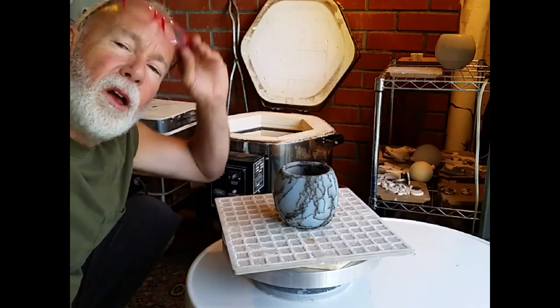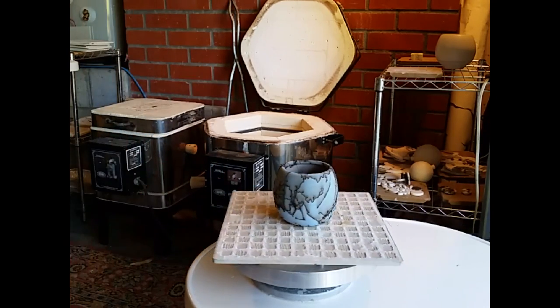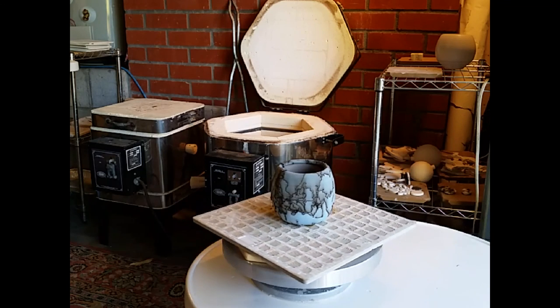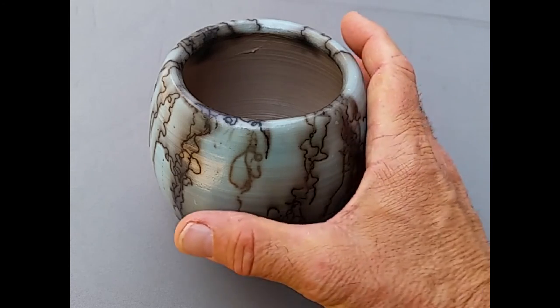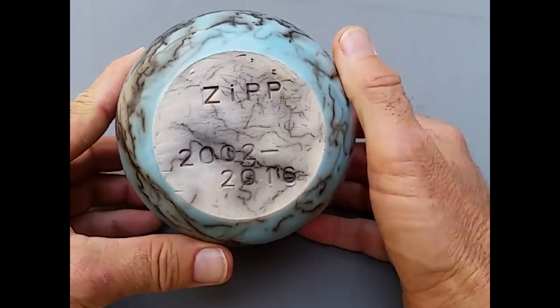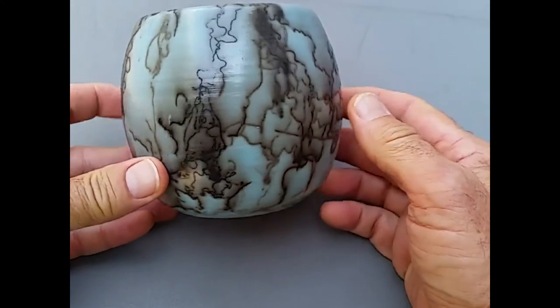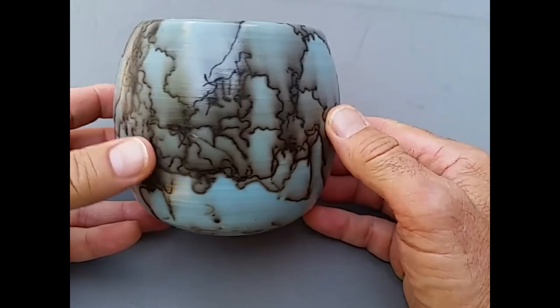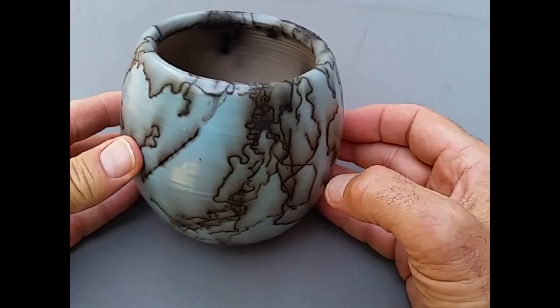There we go. Many blessings to Zip. Well Zip, here's your vessel made to honor you. I can show the name on the bottom — this is for Zip. It's been waxed. This is the first time I've done anything with color on it at all. And I hope your owner loves it.